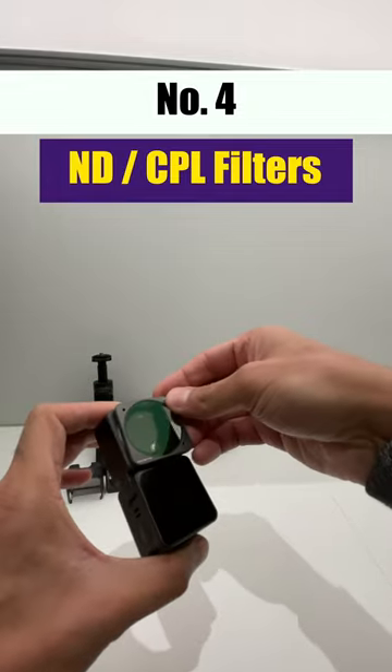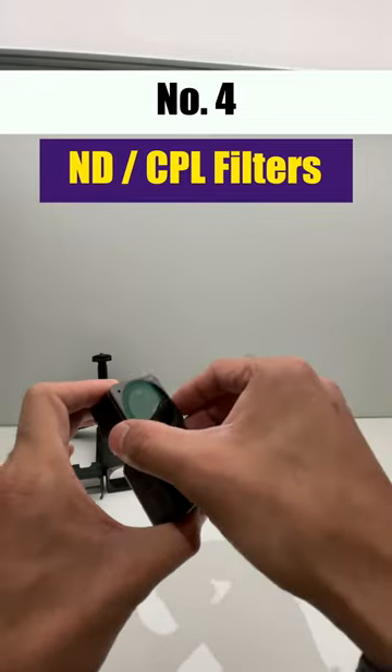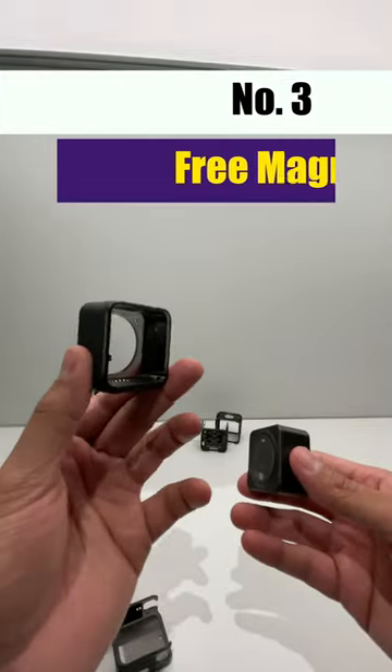Number four are the ND and CPL filters, which are used for blocking screen reflections and making the darker scenes look better.